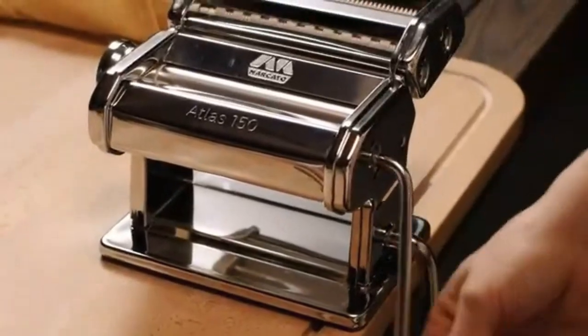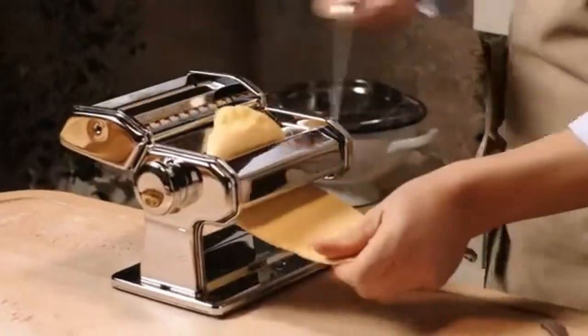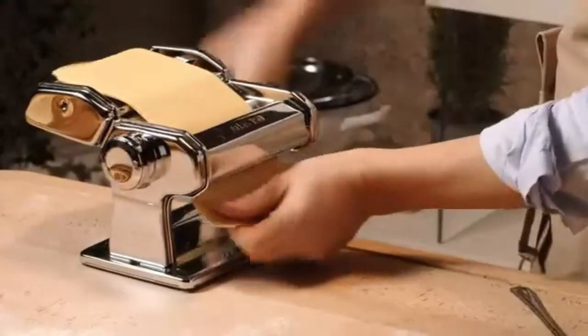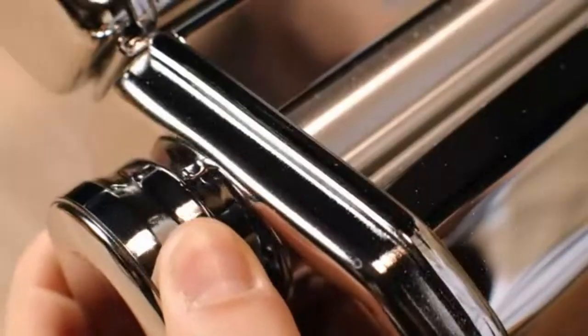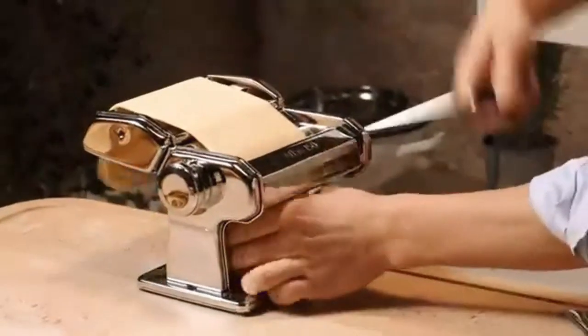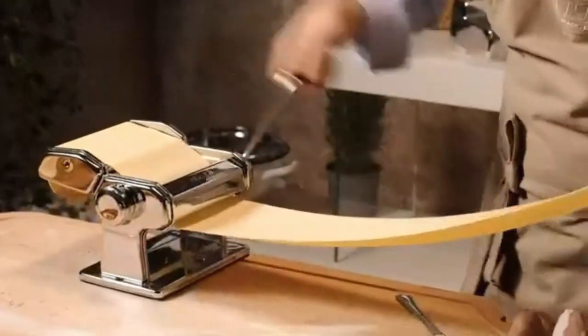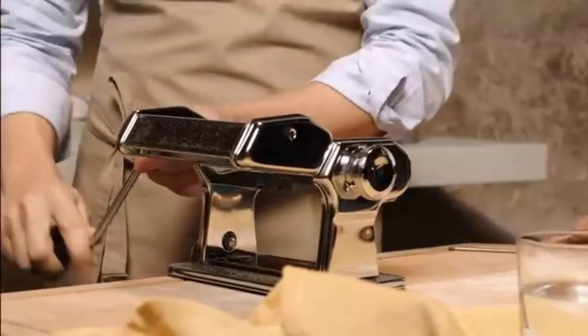Number 1 Best Overall: Marcato Design Atlas 150 Pasta Machine. This popular manual machine is from an Italian company that's been crafting them for generations. It's made from sleek chrome-plated steel, features a removable crank handle that makes storage easier, and is available in 7 colors.